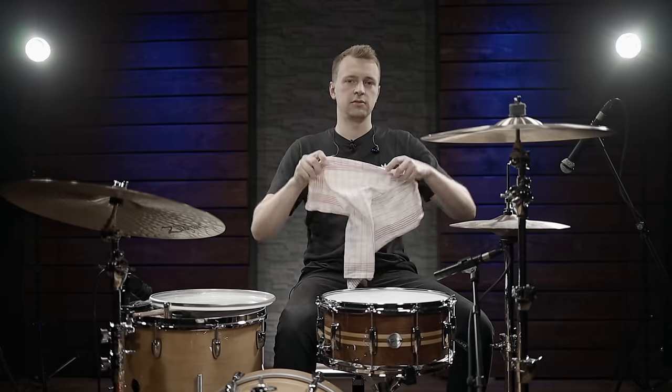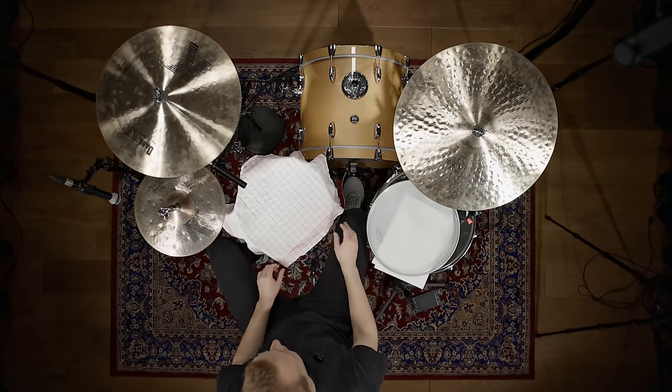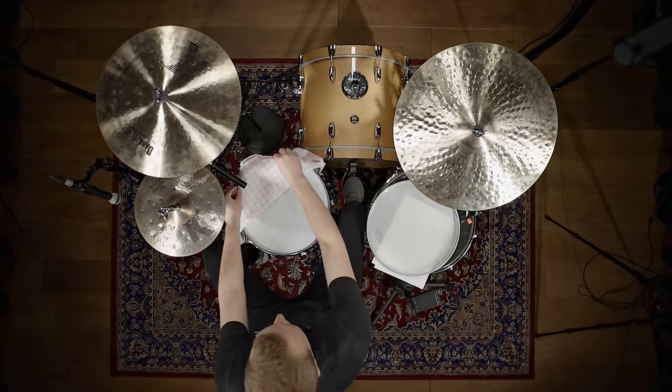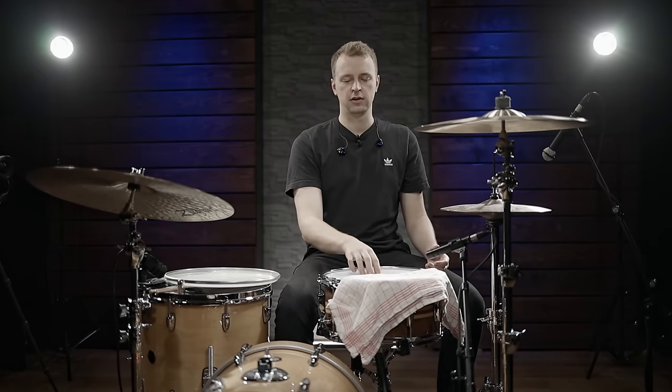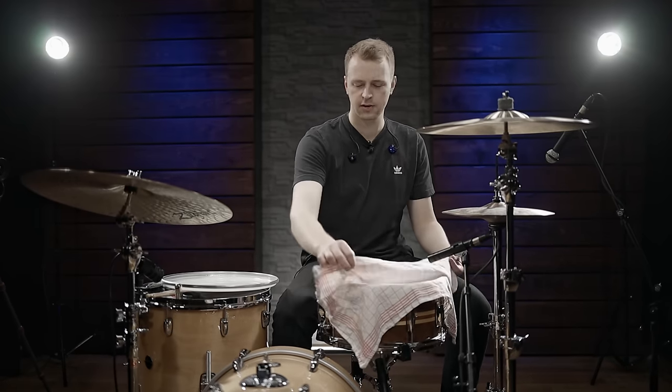Second thing: a classic kitchen towel, just put it across your snare. You can decide how much muffling you want by folding it — for example, if you fold it and clamp it in place, you'll have quite a lot of muffling but still the attack of the drum head. I'll show you both options: once fully covered and then half covered.